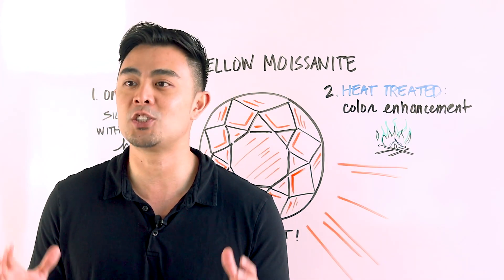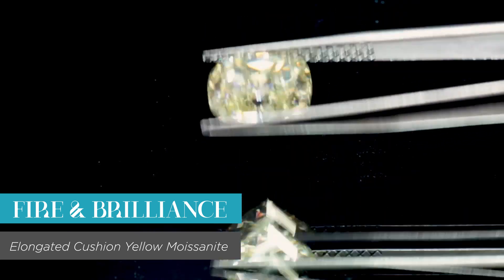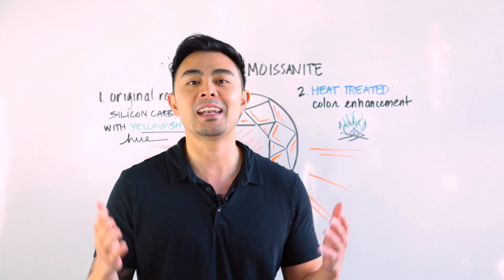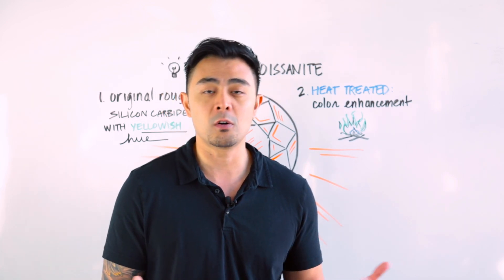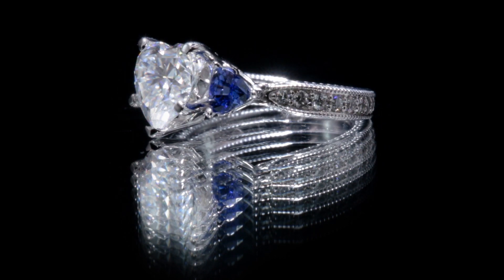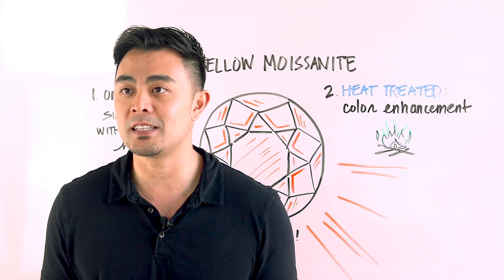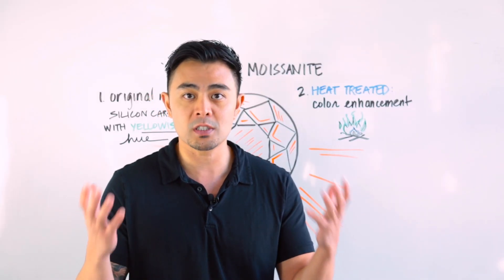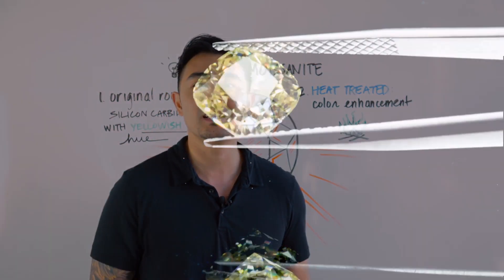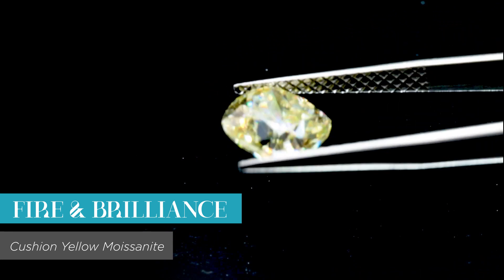What is heat treatment? It's basically the application of heat to a colored gemstone to enhance the color and sometimes improve clarity grades. This process has been going on for a very long time — not just for yellow moissanite or lab-created gemstones, but for all gemstones, including natural ones. Two examples would be blue sapphire and red ruby. The application of heat enhances and makes the color more vibrant, and at the same time can also improve the clarity grade.